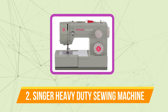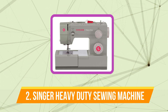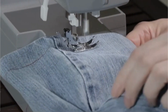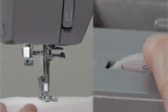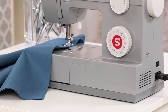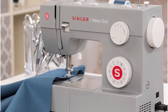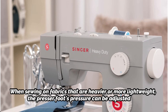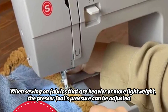Moving up to number 2 is the Singer Heavy Duty 4452 Sewing Machine, one of the most well-liked heavy-duty models available, and it is excellent for stitching through tough materials like denim and leather. The size 16 needles can cut through several layers of denim. For other tricky textiles like leather and vinyl, a non-stick foot is also provided. When sewing on fabrics that are heavier or more lightweight, the presser foot's pressure can be adjusted.